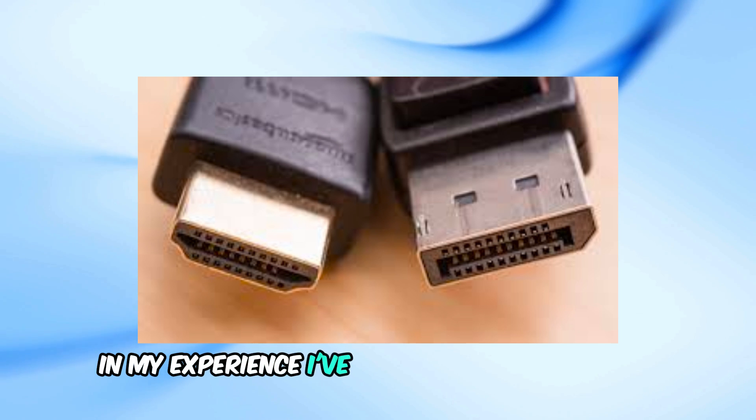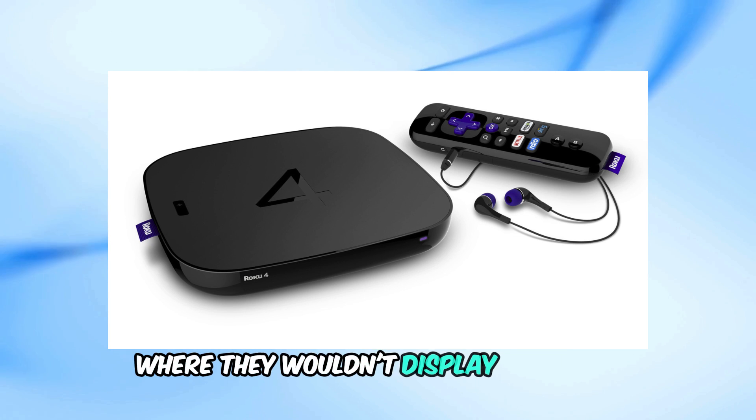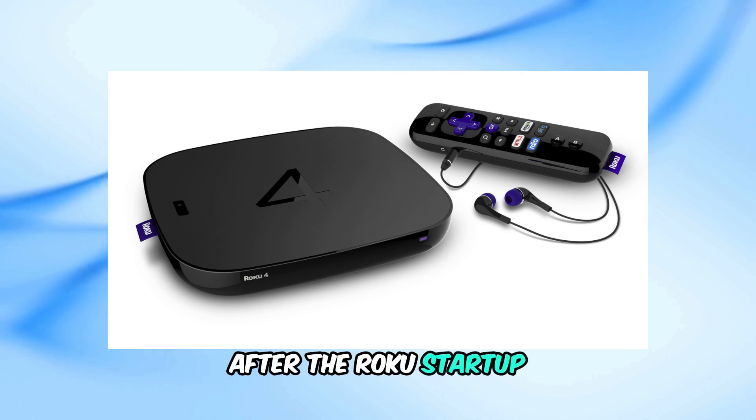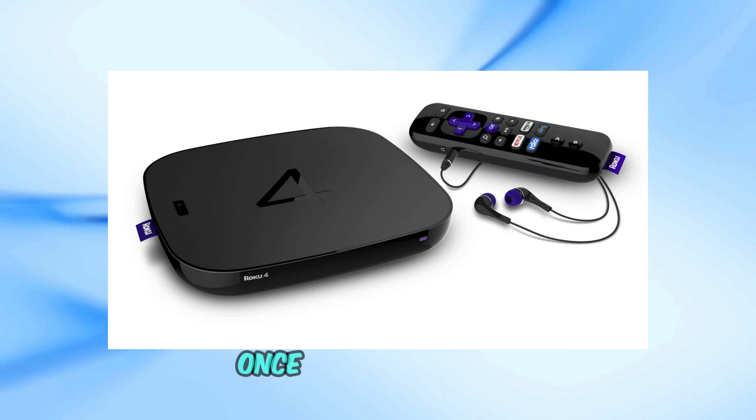In my experience, I've had issues with my Roku 4, Premiere, and Roku Ultra where they wouldn't display a picture after the Roku startup. This was because the Roku didn't auto-detect the new TV's resolution type once it was set.